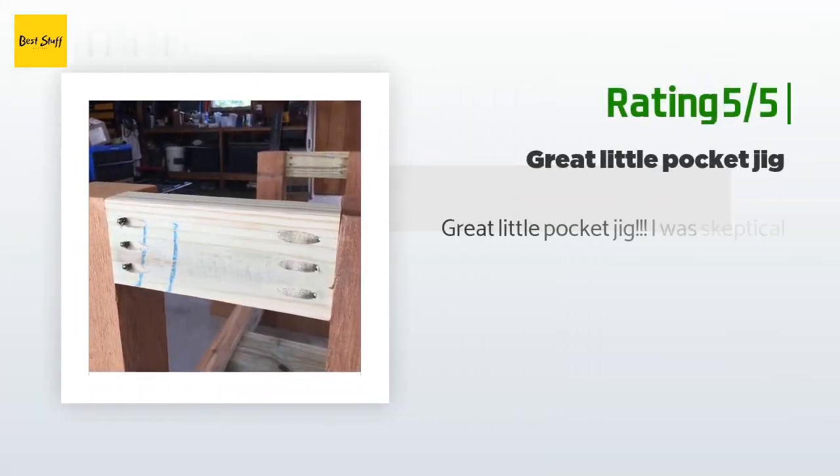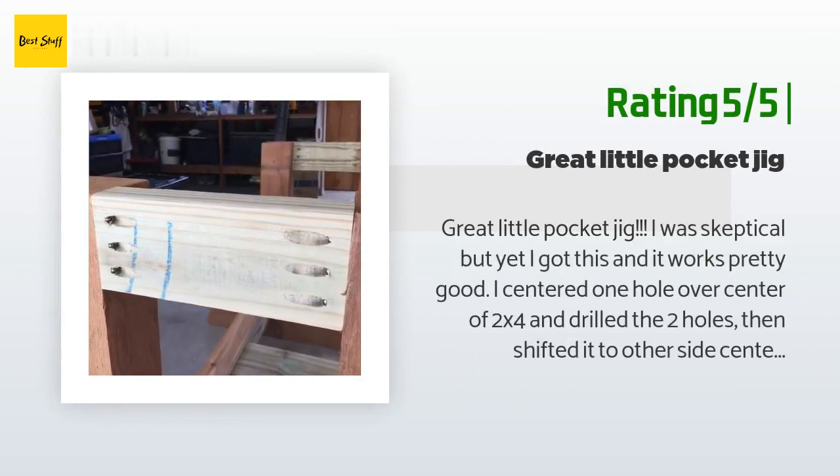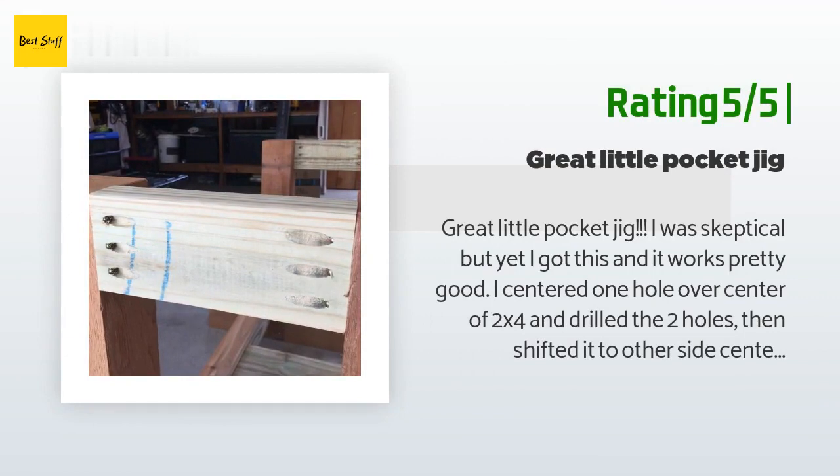Another happy customer said: 'Great little pocket jig — I was skeptical but it works pretty good. I centered one hole over center of a 2x4 and drilled two holes, then shifted it to the other side and punched a third hole, so three screws across the 2x4. Pretty simple. May not have other adjustments of more expensive jigs, but the price was great.'